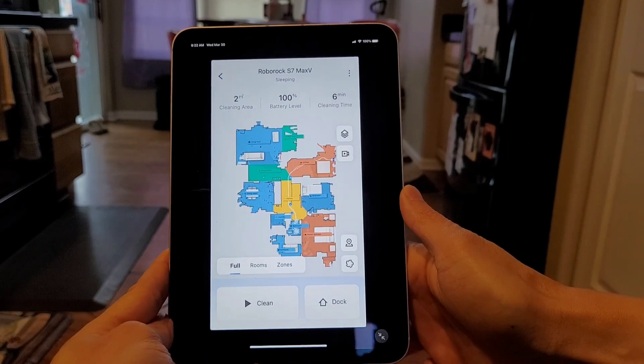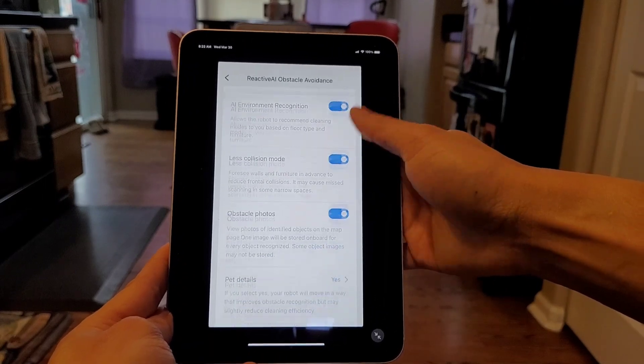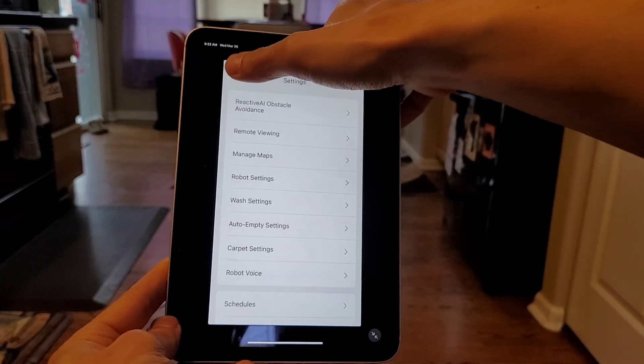So maybe someday I'll have a full-screen experience with the Roborock app, but until then, I'm going to jump into the settings here and check out the Reactive AI settings — there's a bunch of them. One thing to note is if you do have pets, make sure you turn on the pet detection so it can actively avoid the poo.